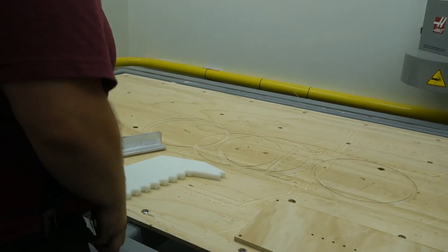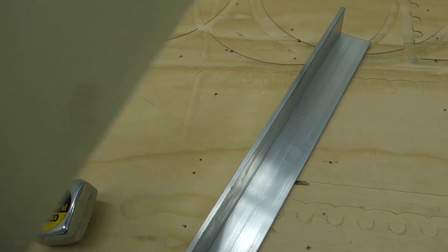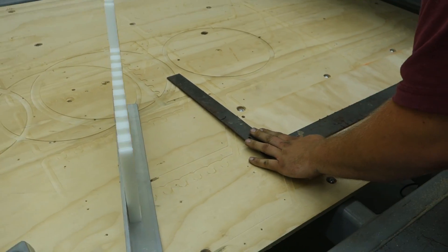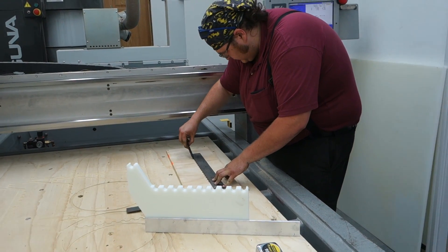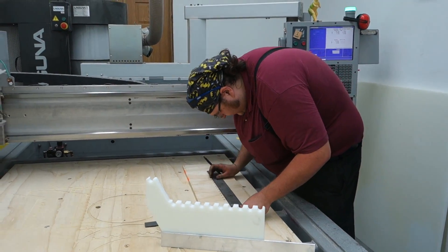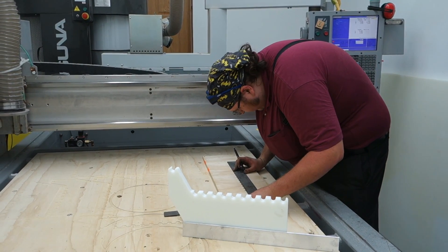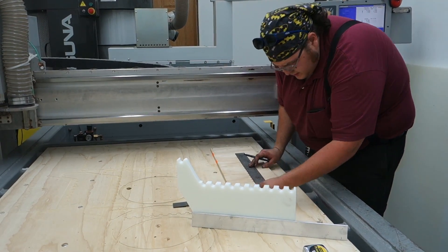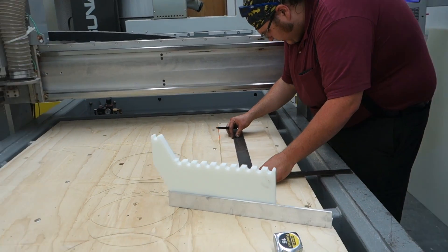I want the holes right down the middle of that. So we drill the holes down here so it lines up to the middle. I use this edge to draw the line — just straight to the line.